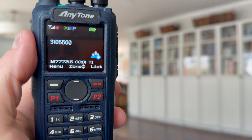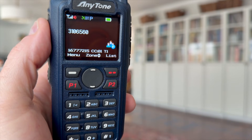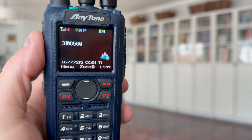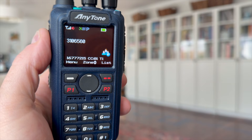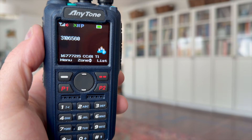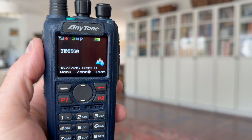DMR is TDMA — it's using two time slots on a 12.5 kHz channel. NXDN is FDMA, however it uses 6.25 kHz. So you're only using 6.25 kHz bandwidth on NXDN versus P25 and DMR which are using 12.5 kHz. So it's FDMA but with 6.25 kHz bandwidth. 'Okay, well I've learned a lot now. I have more information on NXDN — thank you, Shane.'